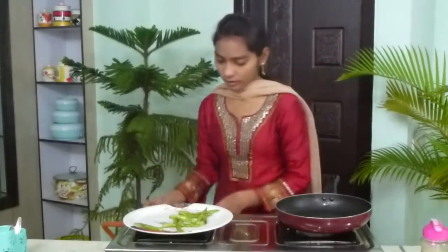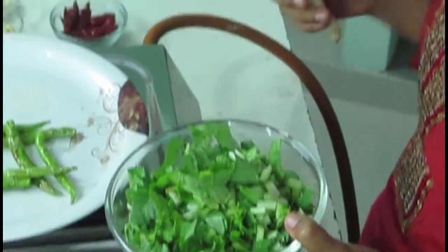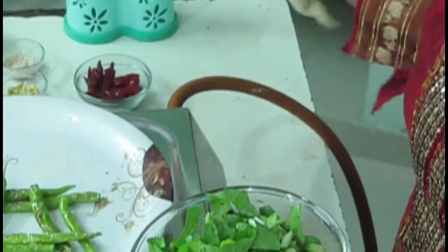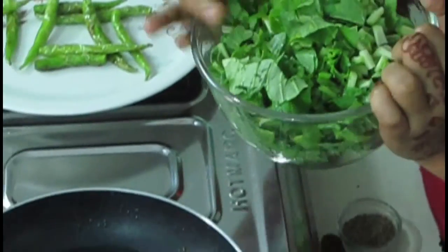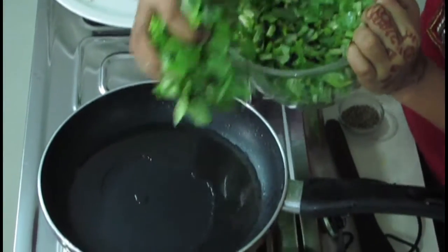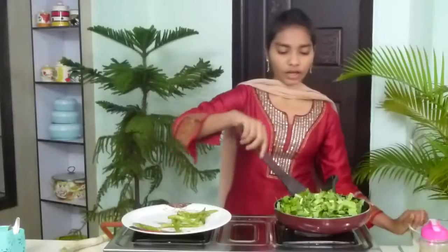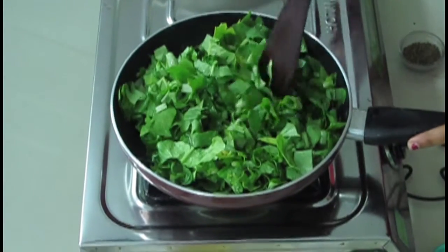Now in the same oil, I am going to fry the radish leaves. These are the radish leaves — they come attached to the radish itself. This is the radish. We have to cut it, nicely wash it, and chop it like this. It is very healthy. Now I am going to add it and mix it once. Like this we have to fry for 5 minutes.